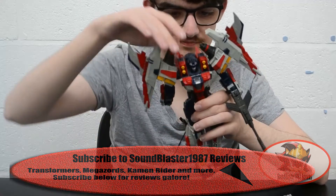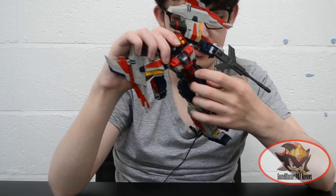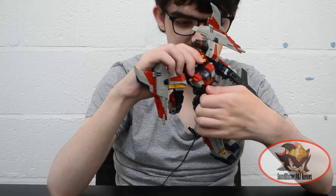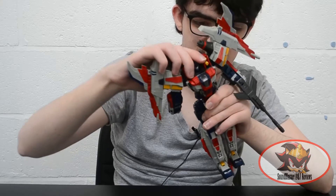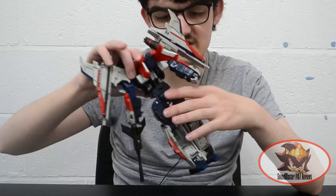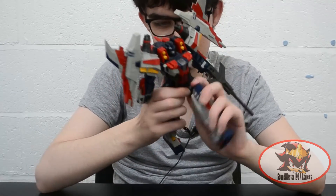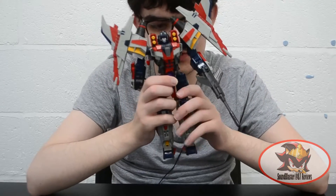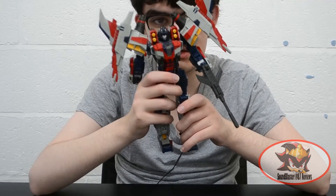Arm articulation is the same on both sides. There's also a waist swivel — there's a cut in the chest plate just above the cockpit canopy for that. The chest guns can still move upward to get out of the way of the waist swivel. There's a ratcheted ab crunch mostly performed by the pistons on his backpack. Leg movement is ratcheted, though the so-called ratchets on his hip outward movement are actually more like a squeaky polystyrene box.